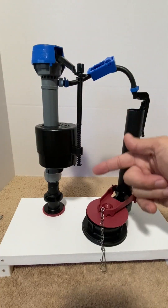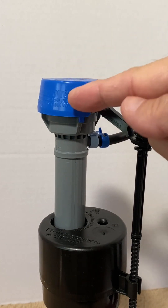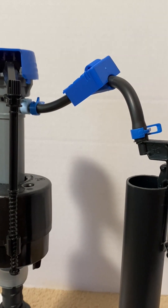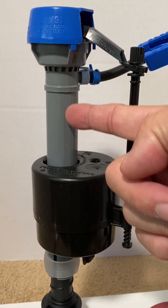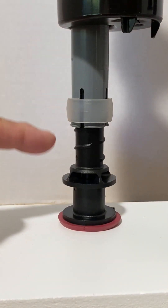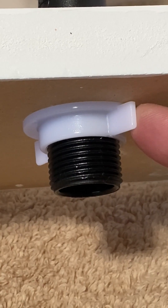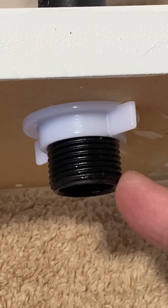This is the fill valve system. This is the valve cap that contains the valve seal, and this is the valve arm. Here is the refill tube and the refill tube clip. These are the fill tube, the float, and the adjustment screw. The lock ring, the fill ports, and gasket.